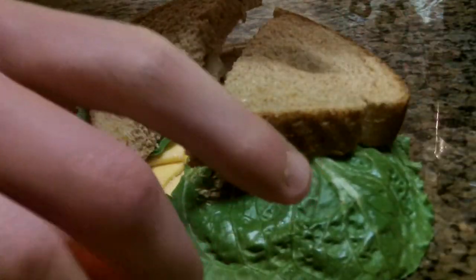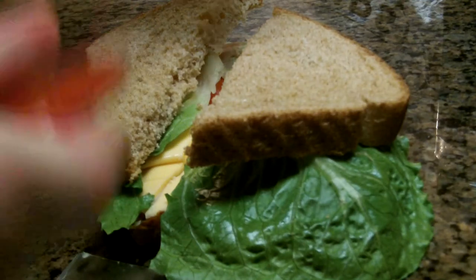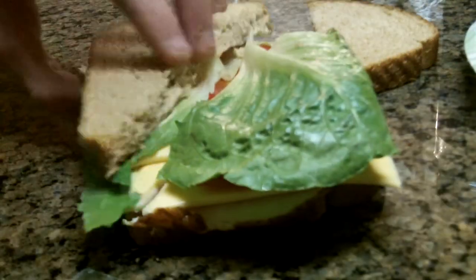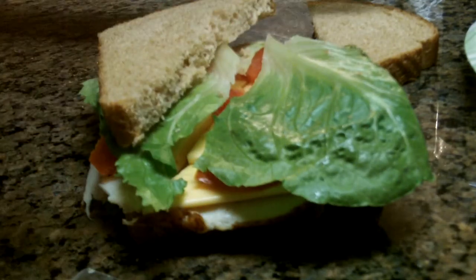Oops, tomato fell out. Let's just rip that. Put tomato right here — hang on. That's just a sandwich. And then we just slide that back on right there, and there we go.